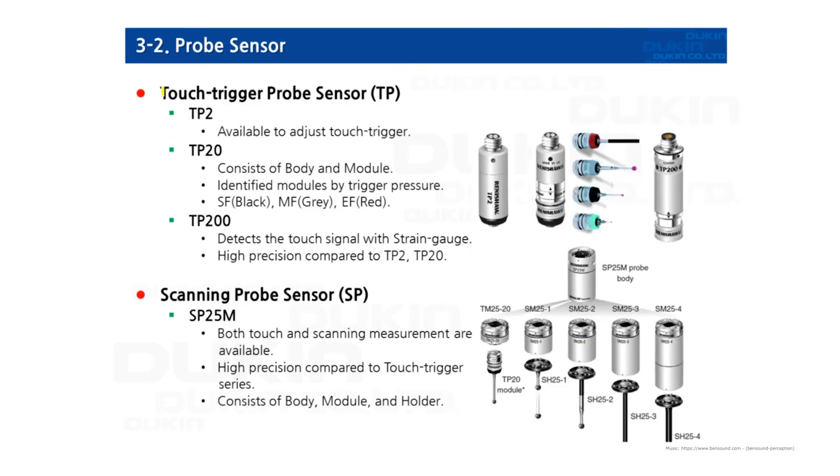Next, the probe sensors — touch trigger probe sensors. TP2 is no longer available; it has been discontinued for a long time. Moving on to TP20: it consists of a body and module, and each module has different trigger pressure. The caps are also colored differently. TP200 detects the touch signal with a strain gauge, so it is more accurate than TP20 — high precision compared to TP2 and TP20.